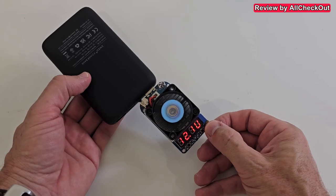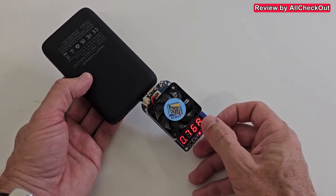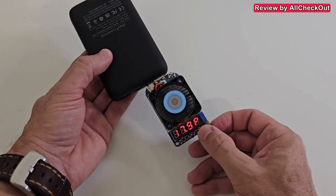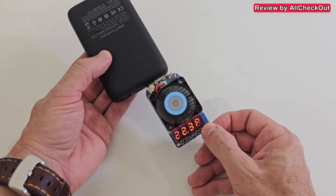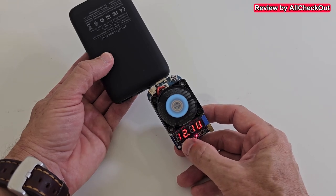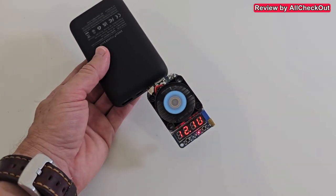I've increased the voltage to 12 volts and we can start ramping up the power. We can see almost 2 amps — let's check: 18 watts, then 20 watts, and we get more than 22 watts. A solid 22 watts at a stable 12 volts — that's on USB-A.